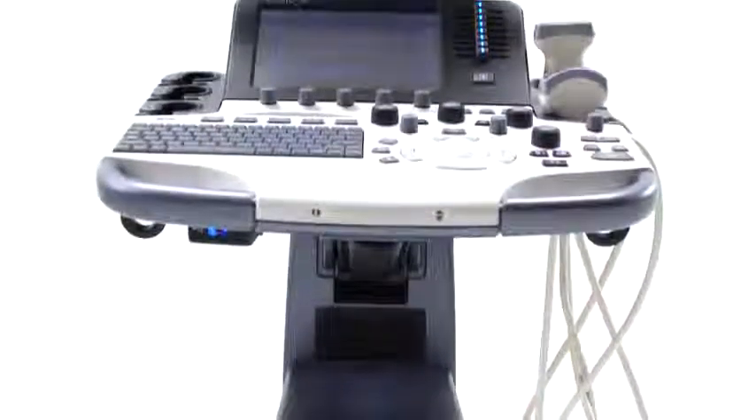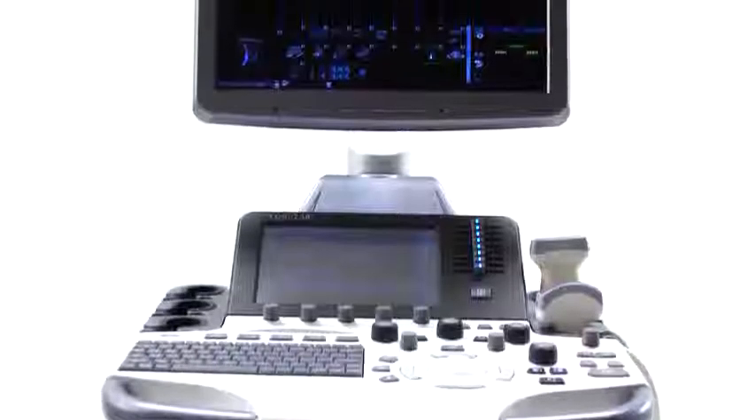The Logic S8 is designed for both workflow convenience and user comfort — form and function in balanced harmony.